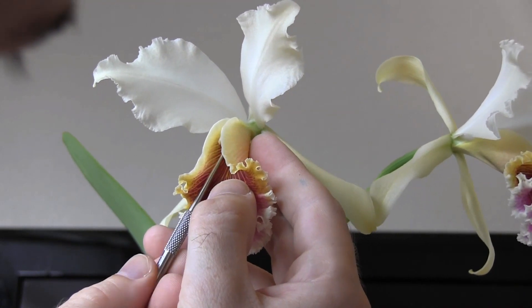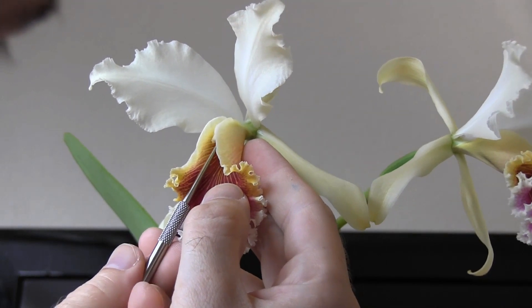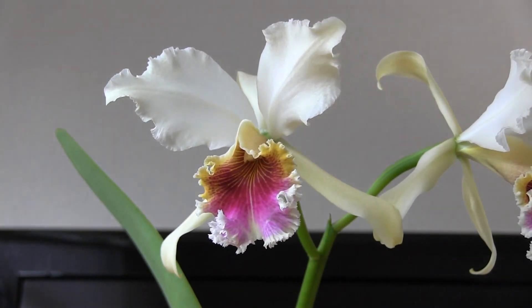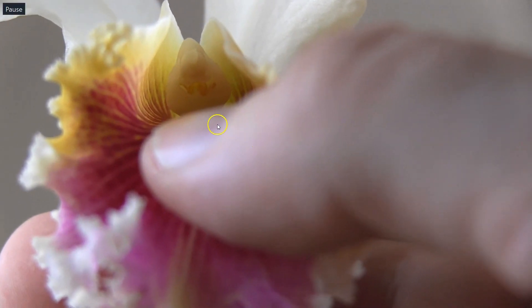Here I'm pushing those pollinia into the flower. It turns out I had one pollinia that had fallen out from another flower, and I got four more from the ones just shown, so I ended up stuffing five pollinia into this one flower. Hopefully that's going to improve my chances of success. The last shot here is looking up into the flower — you can see the stigmatic cavity is just stuffed full of pollinia, and hopefully one or two of those are going to take.